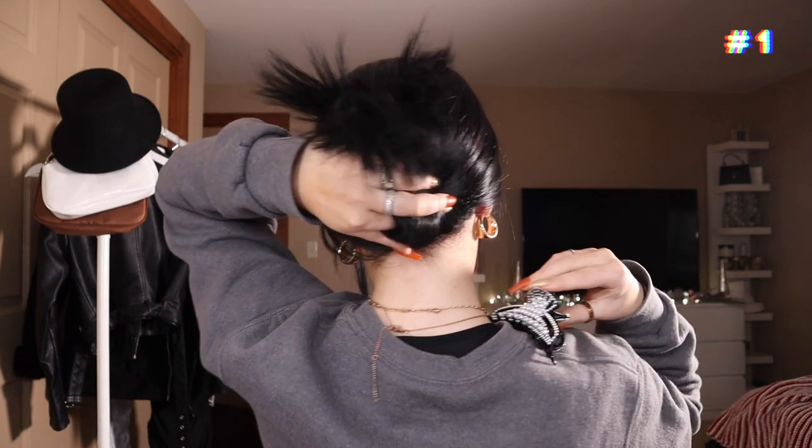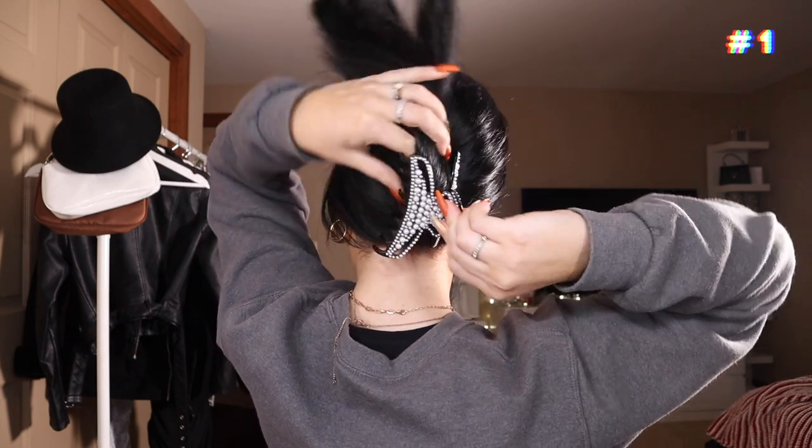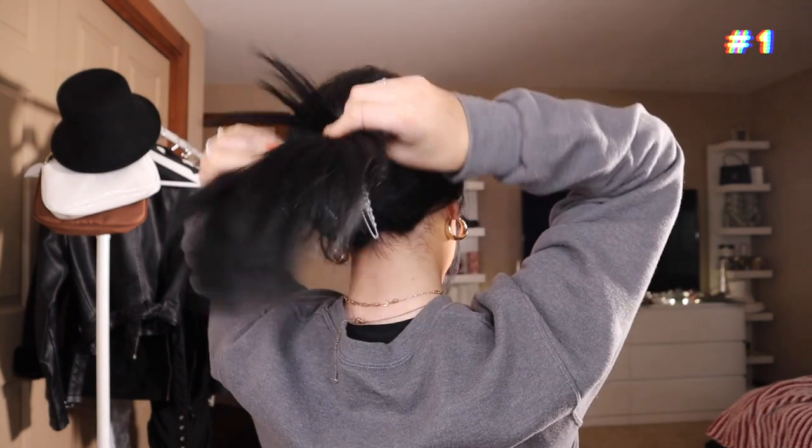I'm going to grab my claw clip and one side of the claw clip is going to go on one side of my hair and then the other side of the claw clip is going to go on the other side of my hair. And then I'm just going to go ahead and fan out the top of my hair there. Any pieces that fall out on the side, you just want to tuck that back into the clip. And boom girl, you have look number one — lazy girl style and you're ready to go.